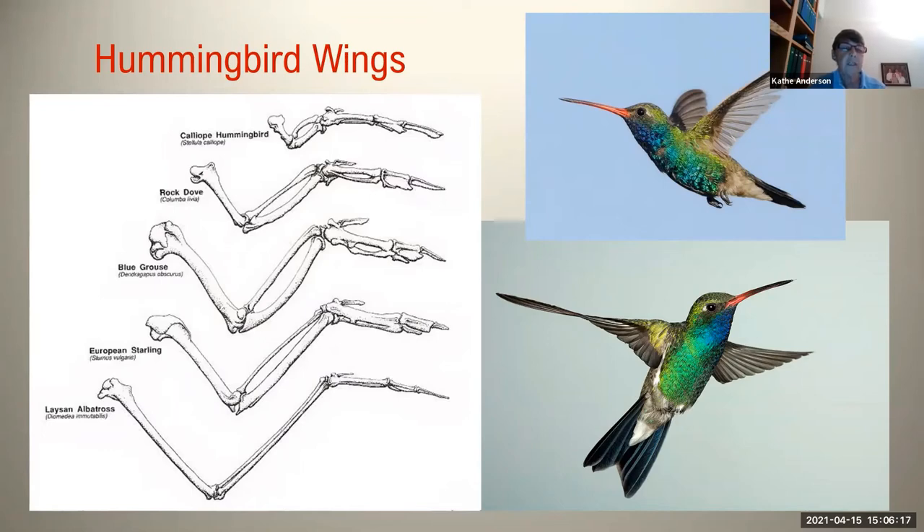The other bones of the wing are quite short and are generally kind of fused. As a result, the hummingbird wing is very stiff, and it acts more like a rotor on a helicopter than a flapping motion in other birds. This allows hummingbirds to actually hover. Other birds hover, but they're really just flying into the wind in a very controlled way. But hummingbirds can hover and fly backwards, and they are the only birds that can do so. As a result of their shoulder and upper arm bone connection being like a ball and socket, they can actually turn their wings upside down.